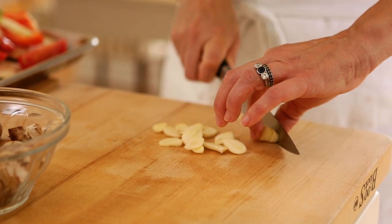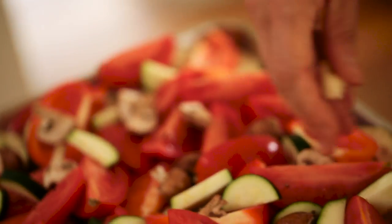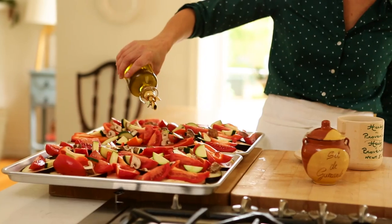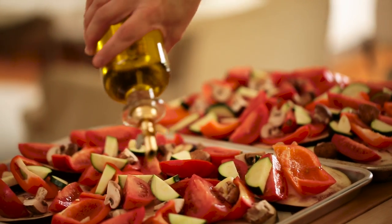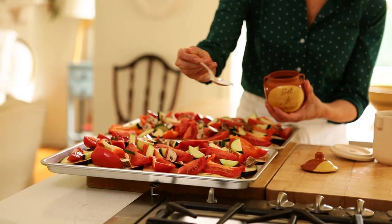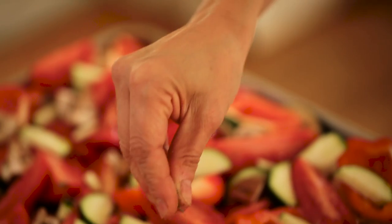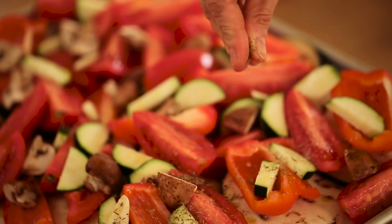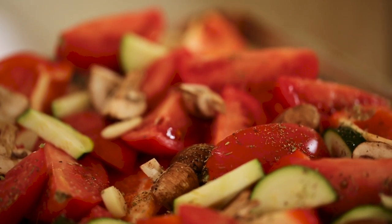Add four garlic cloves, sliced very thin, and sprinkle them all over the trays. Each tray also gets two tablespoons of olive oil, drizzled all over those vegetables. Then each tray gets half a teaspoon of salt and half a teaspoon of Herbes de Provence. If you can't find Herbes de Provence, you could also use a combination of dried basil, dried oregano, and a little dried parsley.